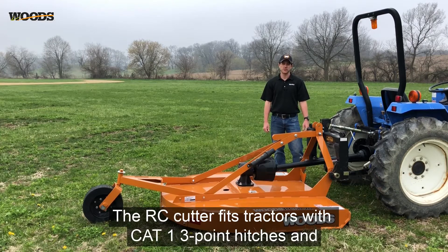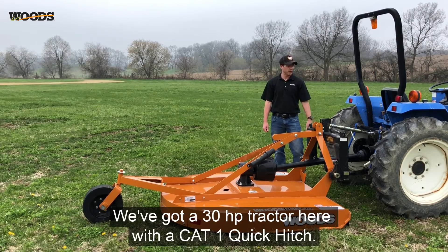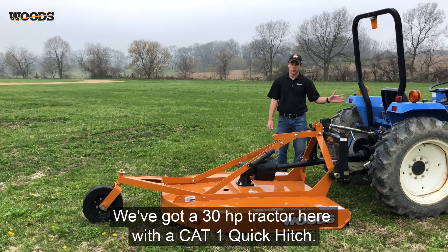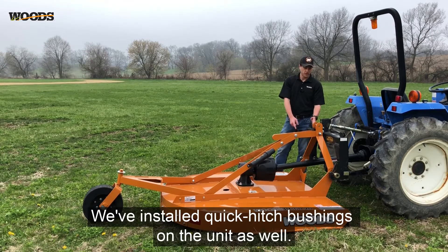The RC cutter fits tractors with category one three-point hitches and category one quick hitches, including the John Deere iMatch hitch. We've got a 30 horsepower tractor here with a cat one quick hitch. We've installed quick hitch bushings on the unit as well.